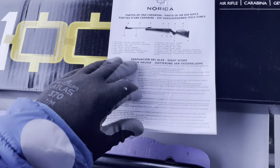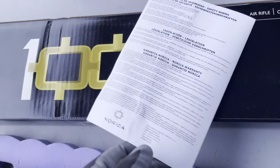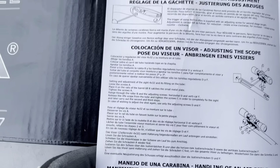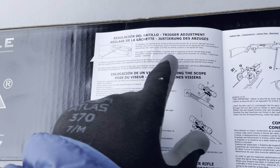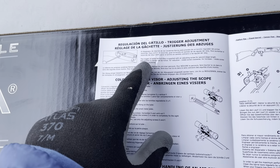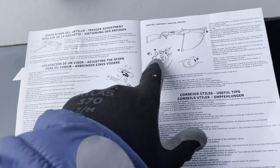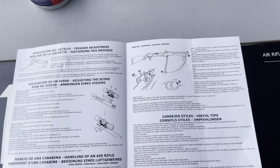It came with an instruction manual and I'm looking for the English section. So each section has its own paragraph. It says some Norica rifles have an adjustment screw for the trigger - it looks like this one does. It's got a unique way to load: you open the side and put a pellet in.